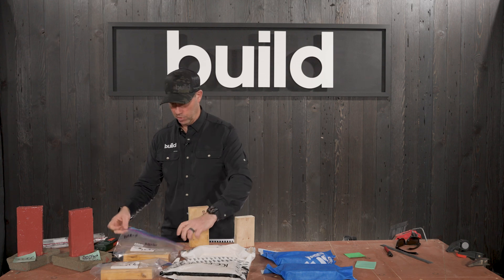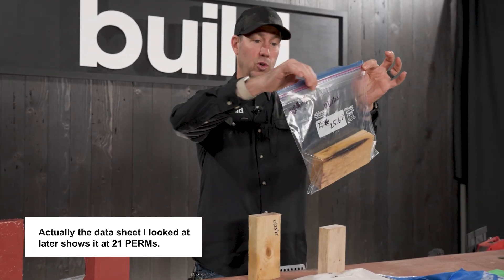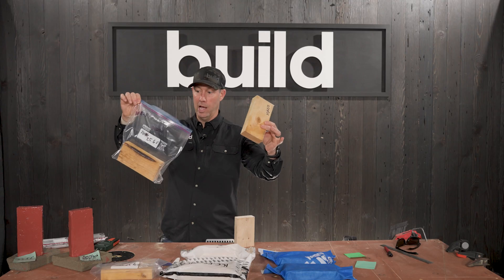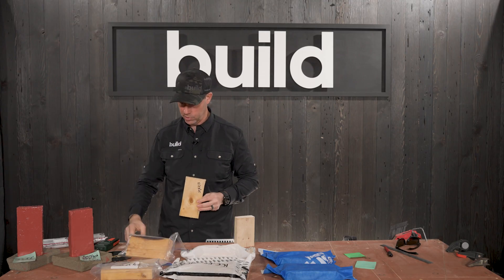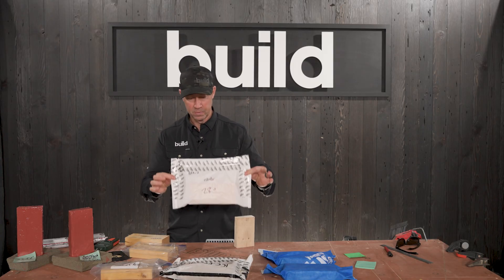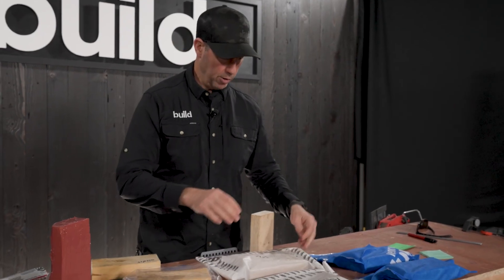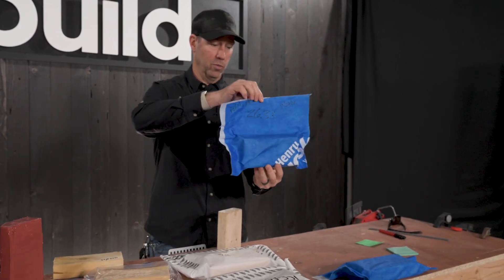On the opposite end of that spectrum, you would expect the perm rating of a Ziploc bag, assuming it's sealed correctly, is basically zero. We're going to see between this one — we're just going to lay it out and see how it dries — versus this one that has zero ability to dry, and then also have two other basic house wrap products. This is a really low-cost version you can buy at the home center. I'm actually not a big fan of this particular product, but we'll see how it does.